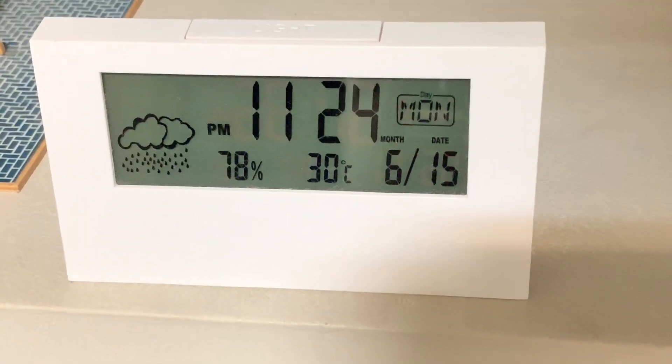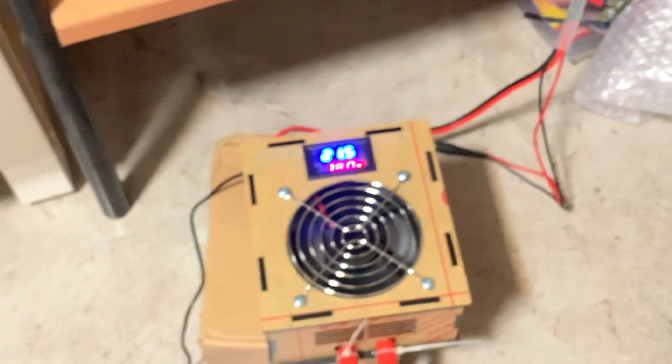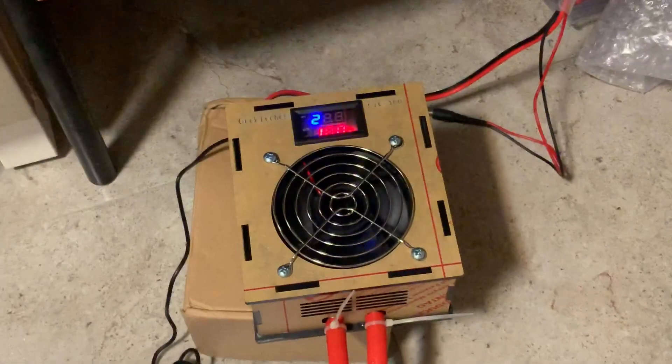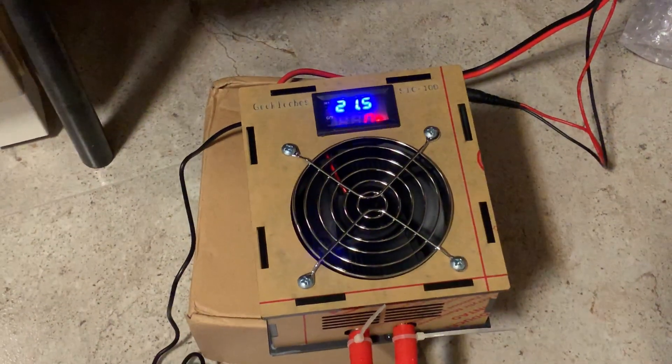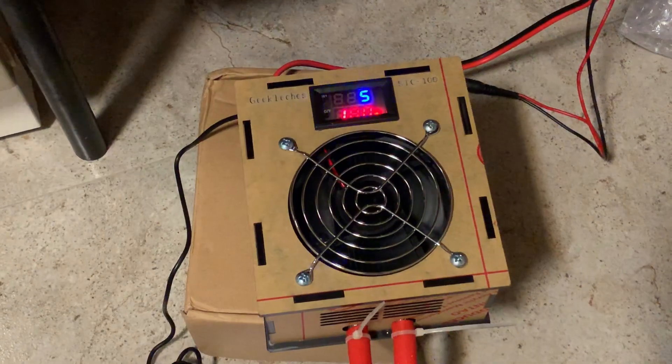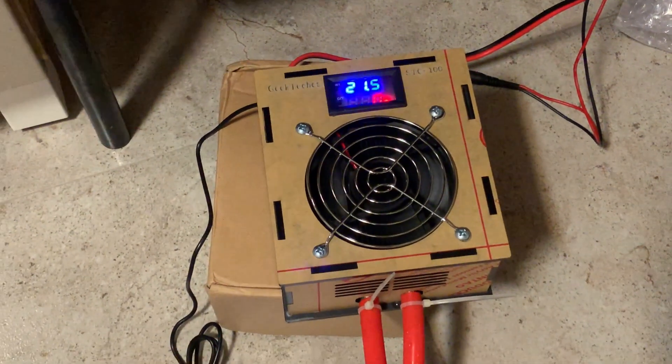The temperature in this room is 30 degrees Celsius, and we've had the water chiller running for more than half an hour — about 40 minutes. It seems the temperature could not get any lower now, sitting at about 21.5 to 21.6 degrees Celsius. So I'm going to start the test now.